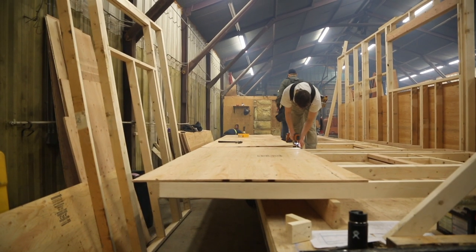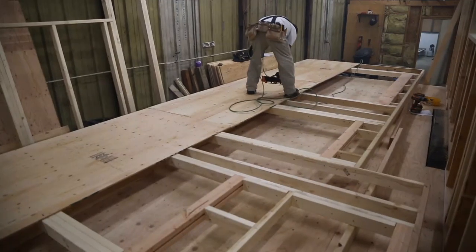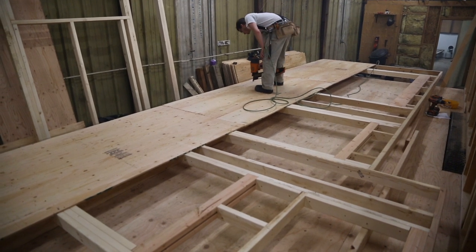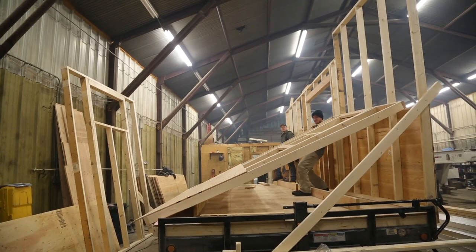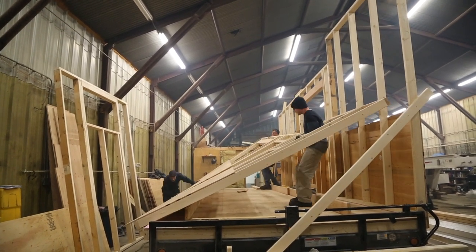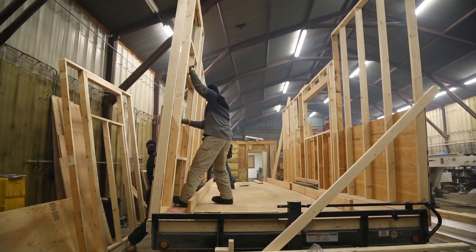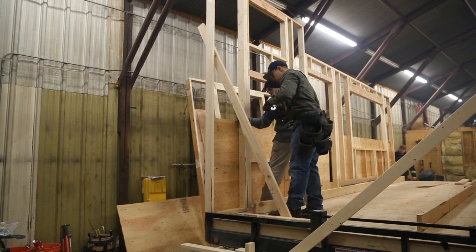First wall is up! The second wall was more challenging because we couldn't utilize the full trailer to build it flat, and it had a lot more openings, making it more complicated to frame — though it still only took a few hours. Getting the second wall stood was quite a challenge: we had to pick the wall up, pull it towards us, and then push it up to get it onto the trailer. Once that second wall was up and braced, it was time to build the end walls. This was a huge step.